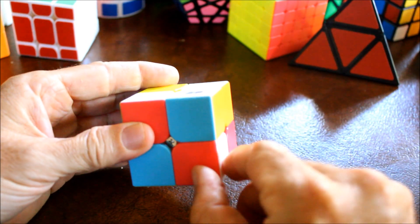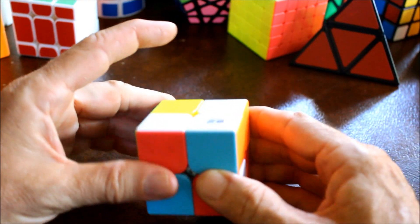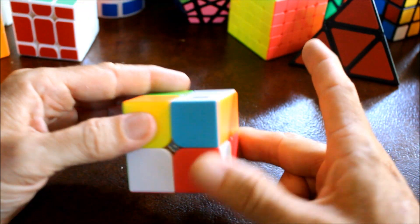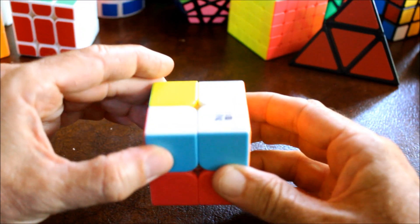Move the correct piece that you want to put up here to the bottom with the white facing off to the side. Then move that correct position to the bottom. Rotate the bottom until the correct piece is in that correct position, and then just swing it back up to the top.